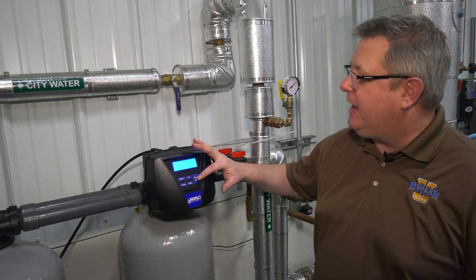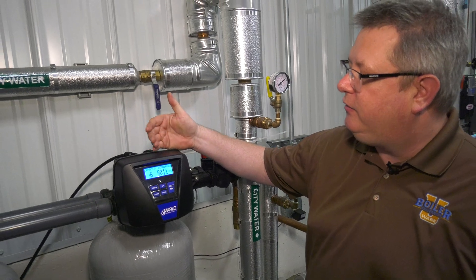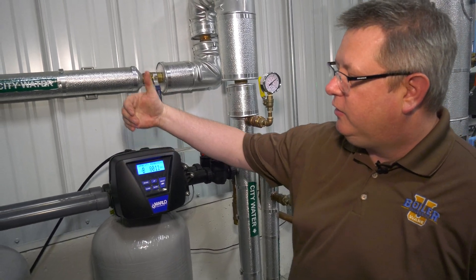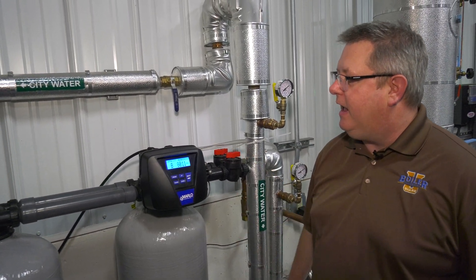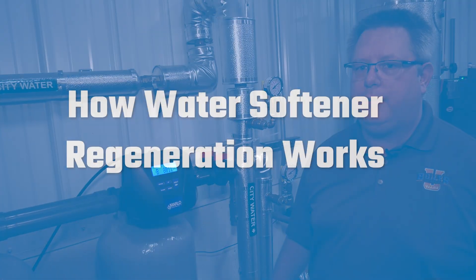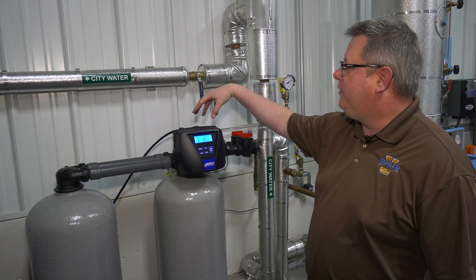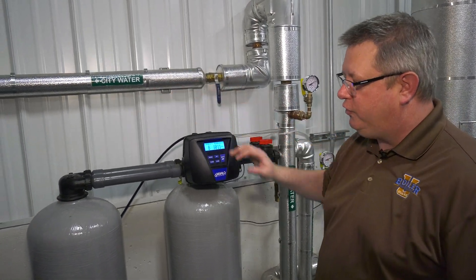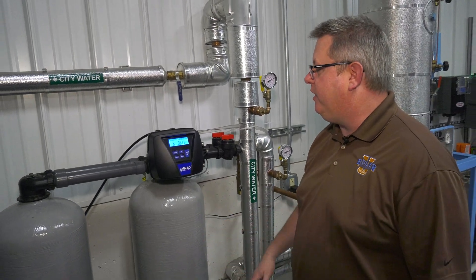When the gallons remaining approaches zero, it's going to initiate regeneration. It's going to switch to the other softener tank, guaranteeing a constant supply of soft water. As our capacity remaining approaches zero, our metering system automatically changes over to the standby tank and we initiate regeneration.